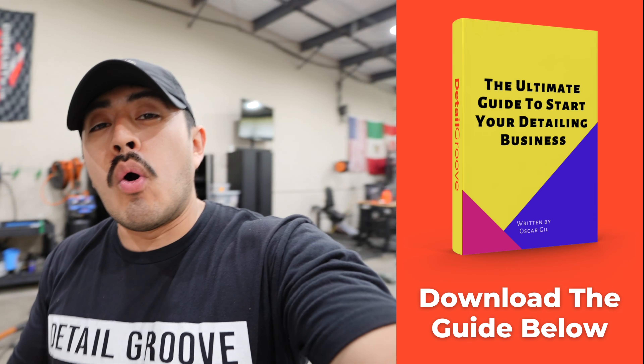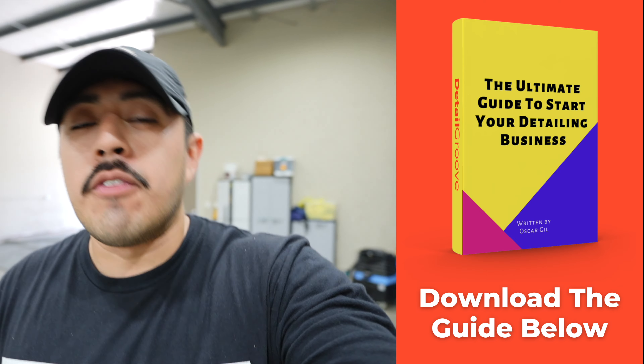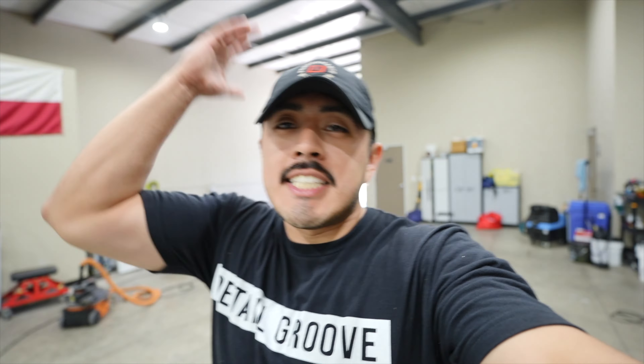If you are looking to start your detailing business, click the link down below and download my ultimate guide to starting your detailing business. There's over 10,000 words of pure content in that guide. Sit back, relax, and let's start this video.